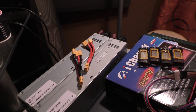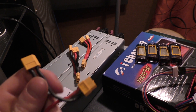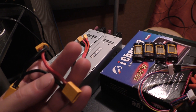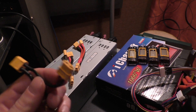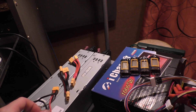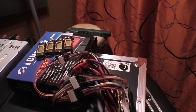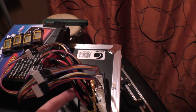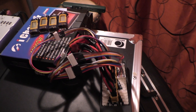I chose XT60 connectors because I really like them — they're solidly built and have a good temperature rating. They're kind of a pain to solder, but not that bad. I had to solder the leads together to make my extensions for the packs themselves and the charge leads.